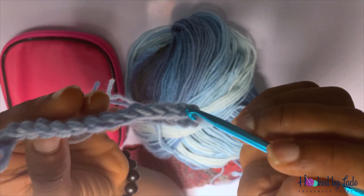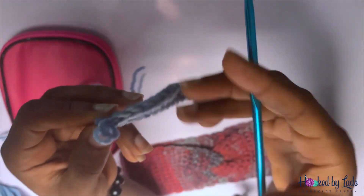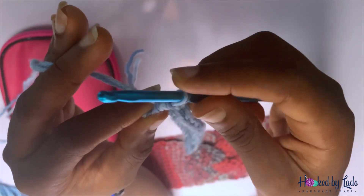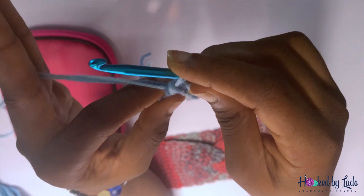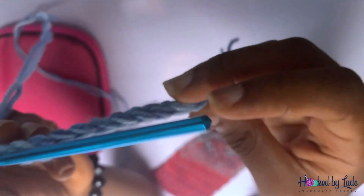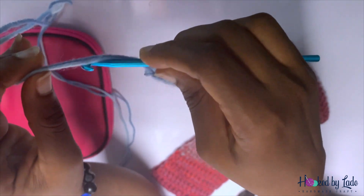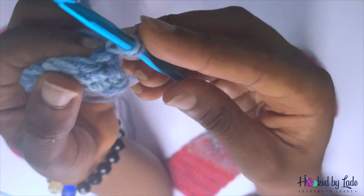Let's count: one, two, three, four, five, six, seven, eight, nine, ten, eleven, twelve, thirteen, fourteen — fourteen stitches. To go to the next row we're going to chain one. I hold my yarn, insert my hook, and bring it out. That chains one and turns our project over.